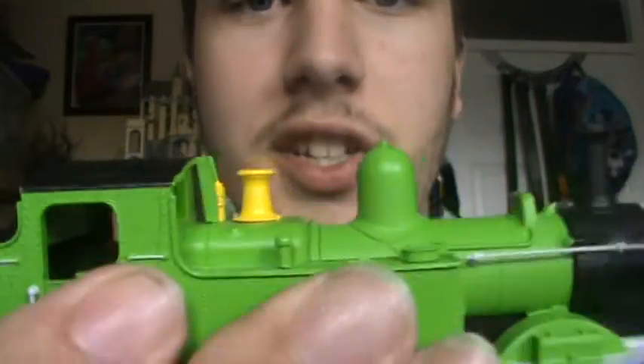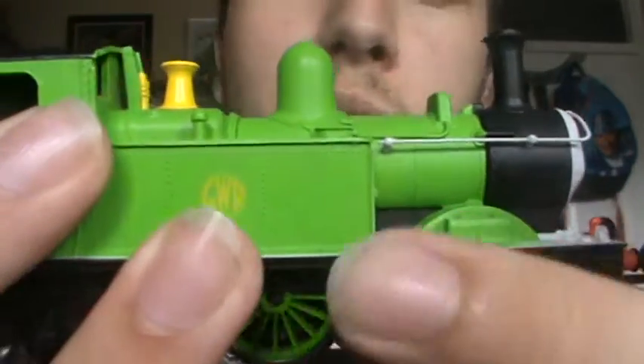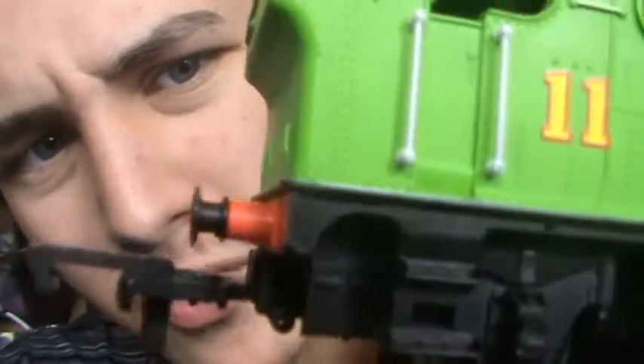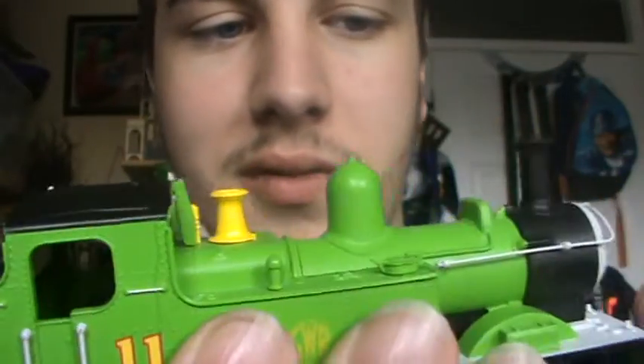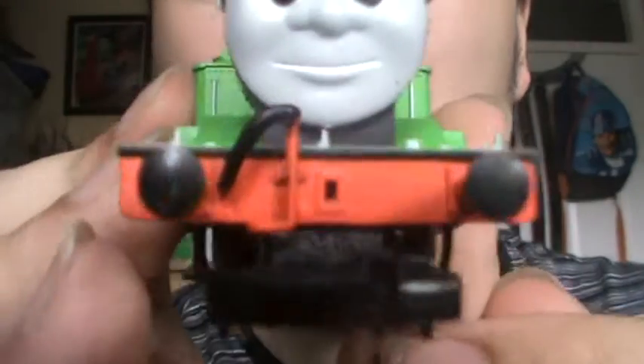He has four wheels, just like Edward. You can see the back wheels, and unfortunately they're not green — they did them black. And in the middle he's got a little hole there just for the coupling hook. That's about all there is to say about Oliver.